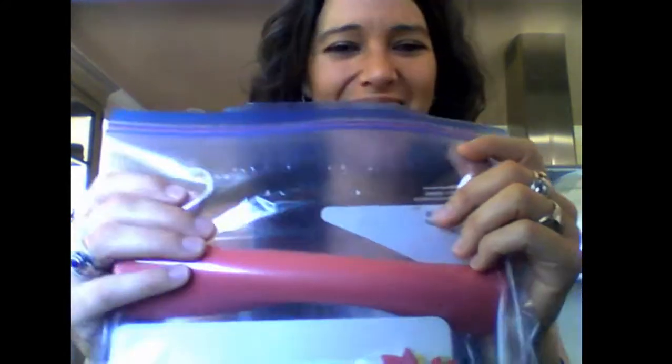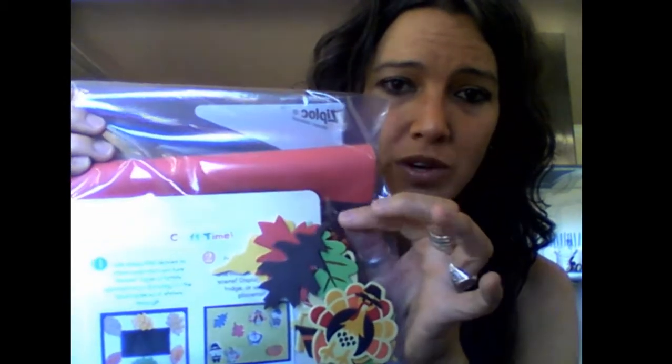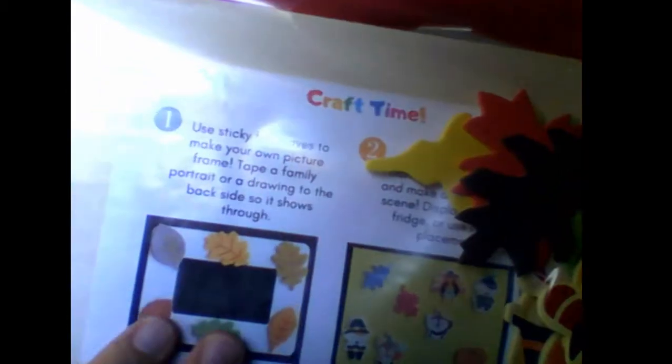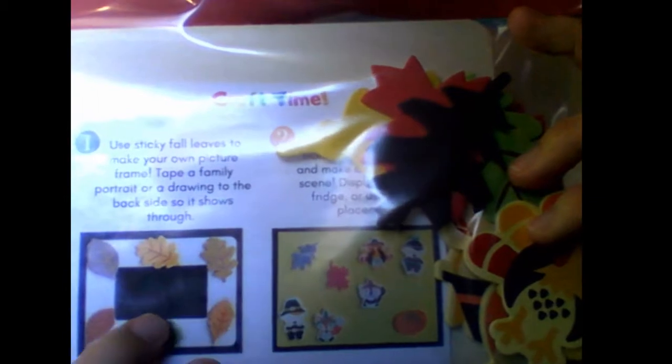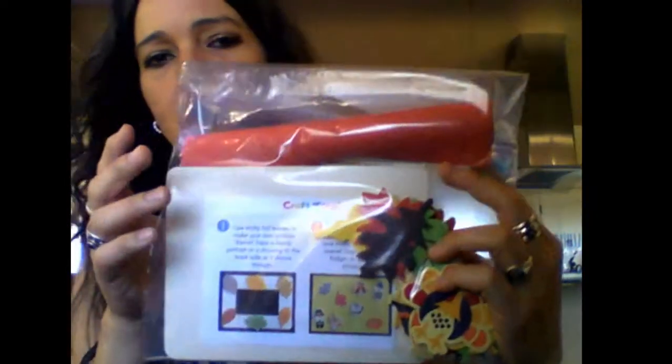So you'll have this packet — it's in a Ziploc while I'm trying to find a better packaging solution. You'll see this roll of craft foam, a wooden frame, and foam stickers that are fall and Thanksgiving themed. There are little instructions showing the two items you can make: a fall wooden frame where you can put a picture or a drawing, and a placemat or wall hanging made with the craft foam.